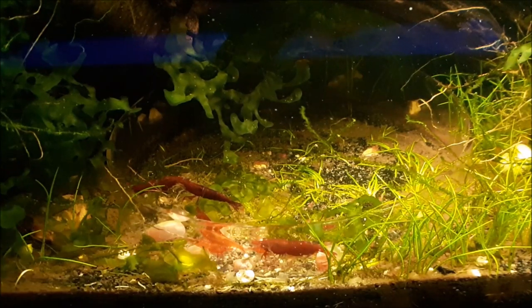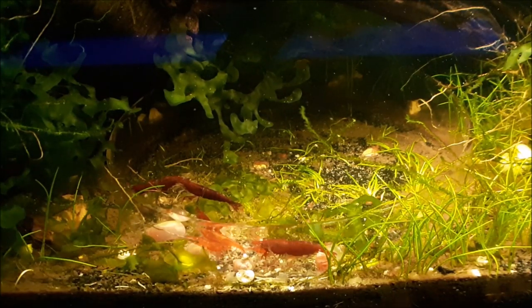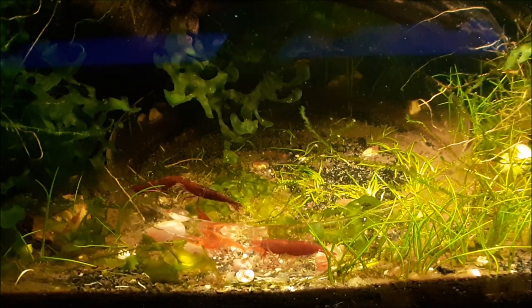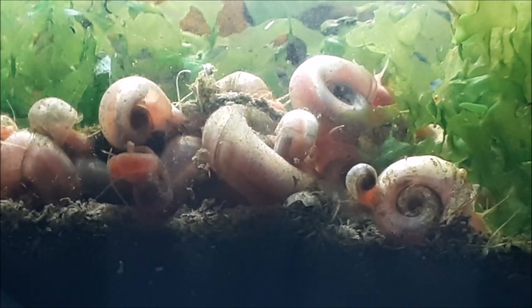I thought it would be a good idea to make a little mini-series on taking care of things in my tank other than my shrimp. Today we're going to kick it off with just your basic ram's horn snail. Let's check it out.